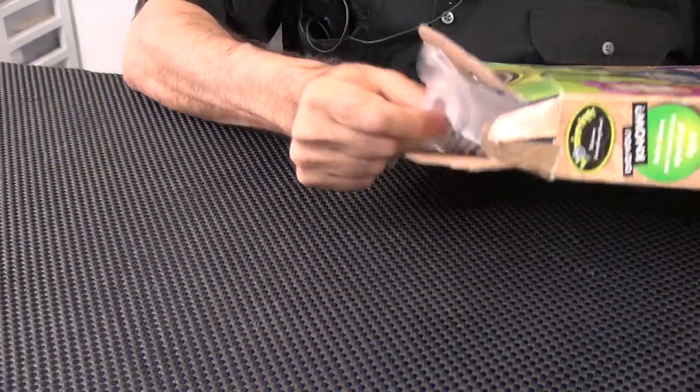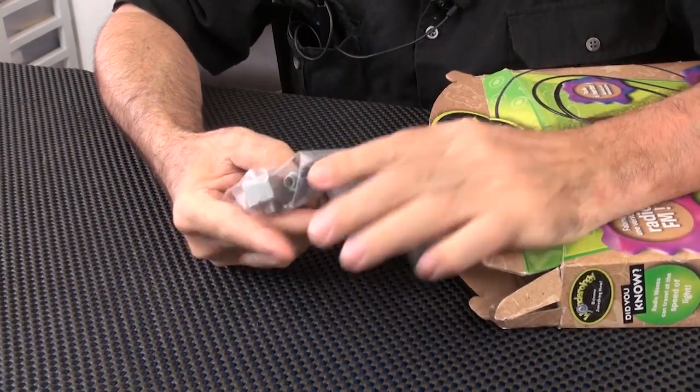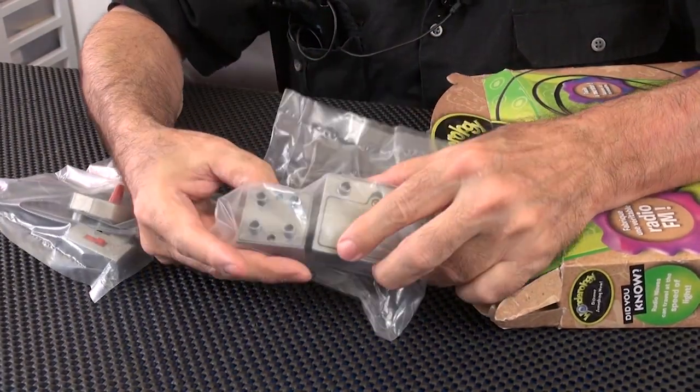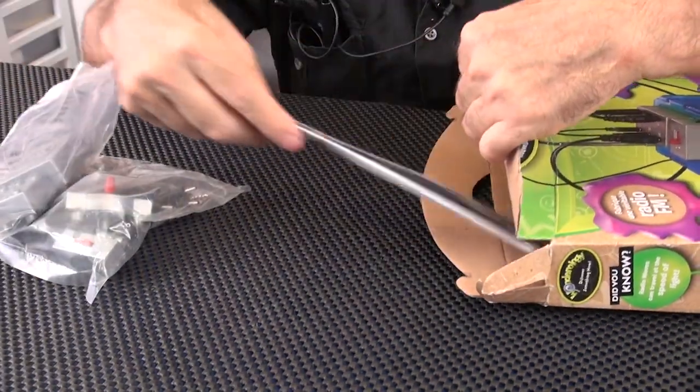Here's what you get when you open it up — you get some plugs, some cables, and some switches. I like that — I always like cables with switches. It looks like this is a battery compartment, and some directions.